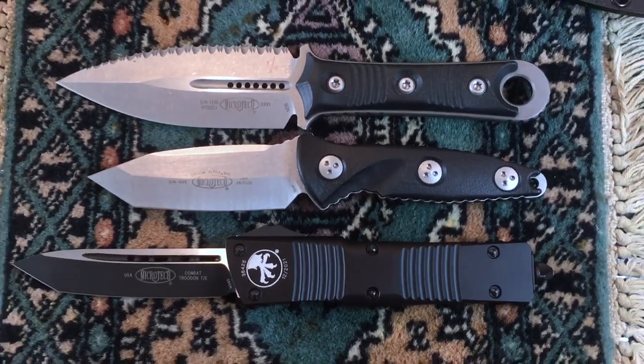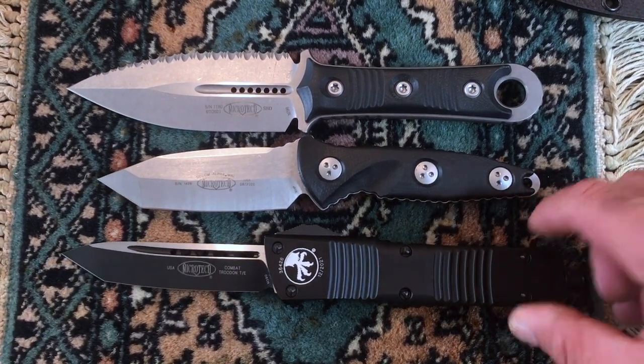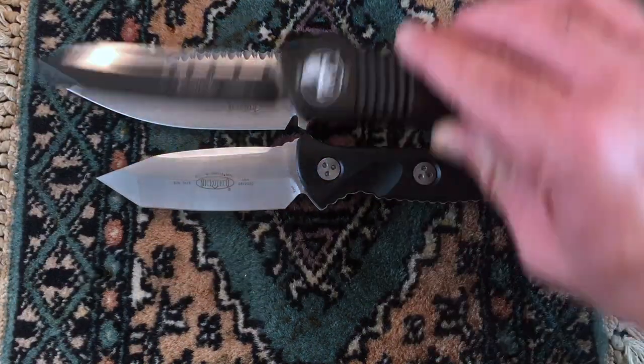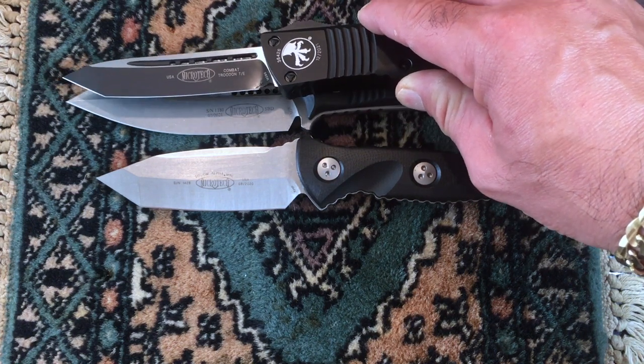The Combat True Dawn is a little bit bigger, but you get a lot more steel with the fixed blades. Look at the depth of the steel — if you put it on the Combat True Dawn, you're only getting one half of that amount of steel.